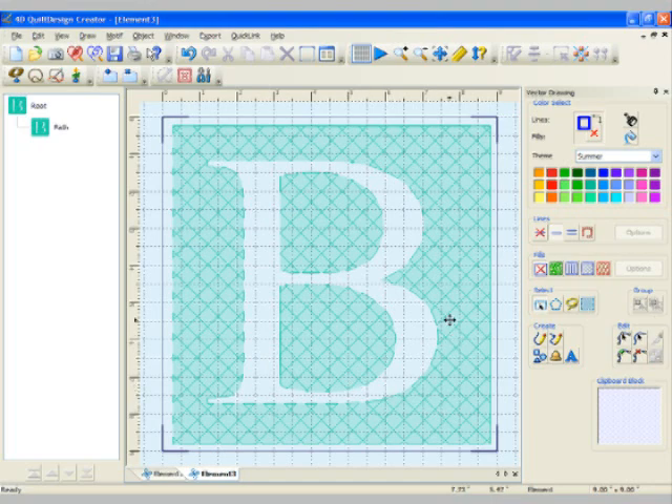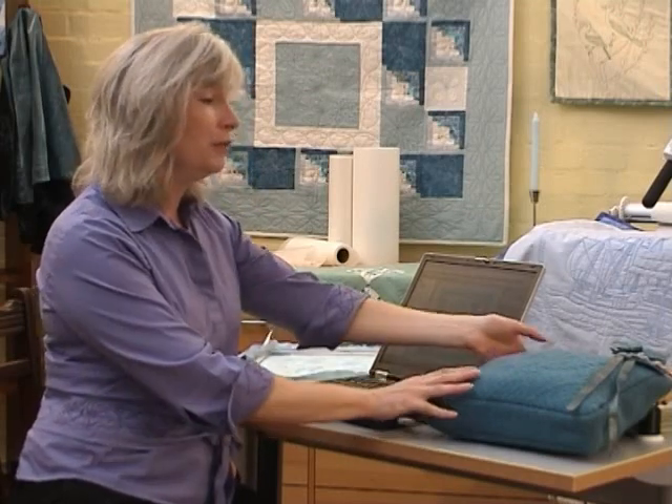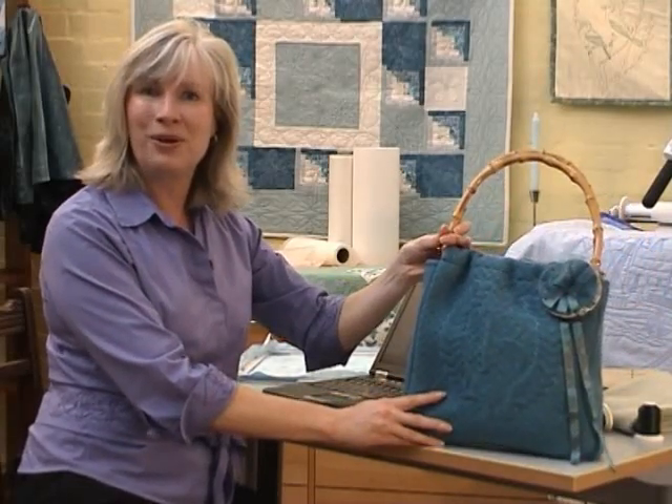The crosshatch fill goes all the way around the letter B but not inside it, so you can actually push more batting into that area if you choose. It really is that fast and easy to create a Trapunto design that you can use for your quilt or for a little bag — you'll definitely want to try that at home.